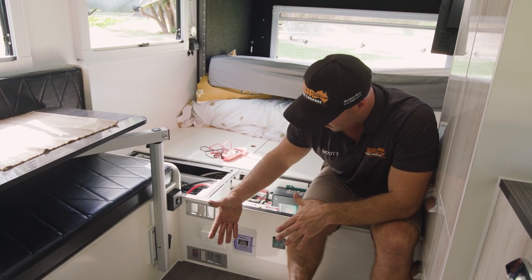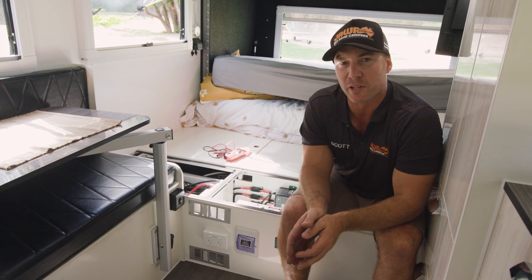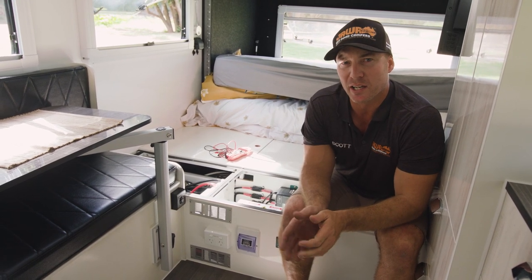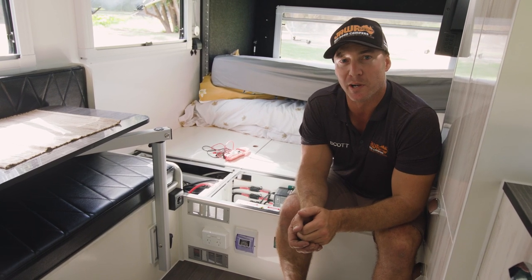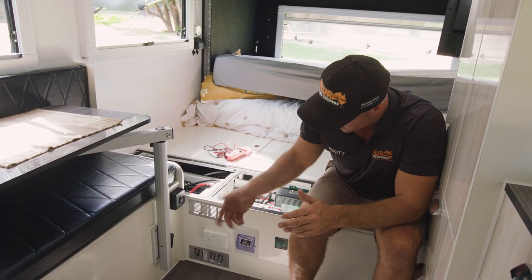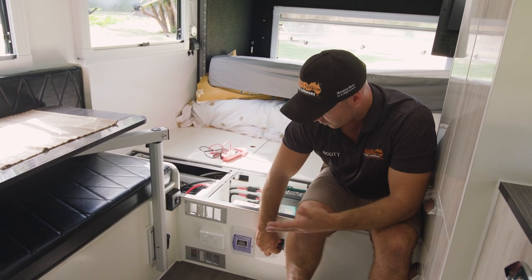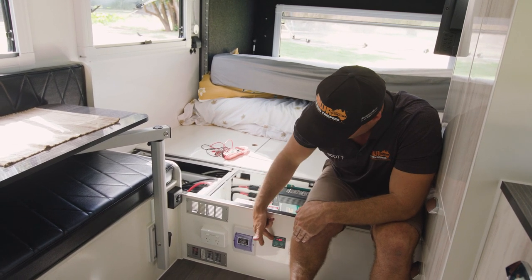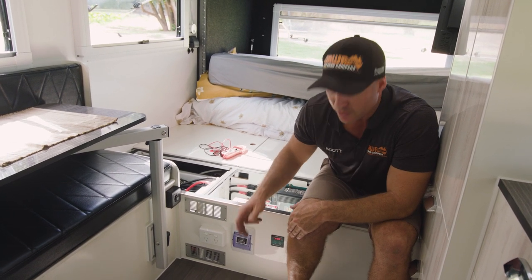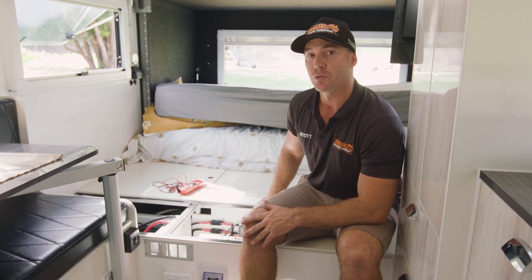When you are not using this inverter in your off-grid setup, make sure you turn it off. If you're not using your appliances, turn the inverter off so you're not drawing from the battery. Left overnight, it can pull over one to one-and-a-half amps just on standby. Good tip — make sure it's off. In the morning, when you want to run your coffee pod machine or laptop, turn it on and wait until you've got power.